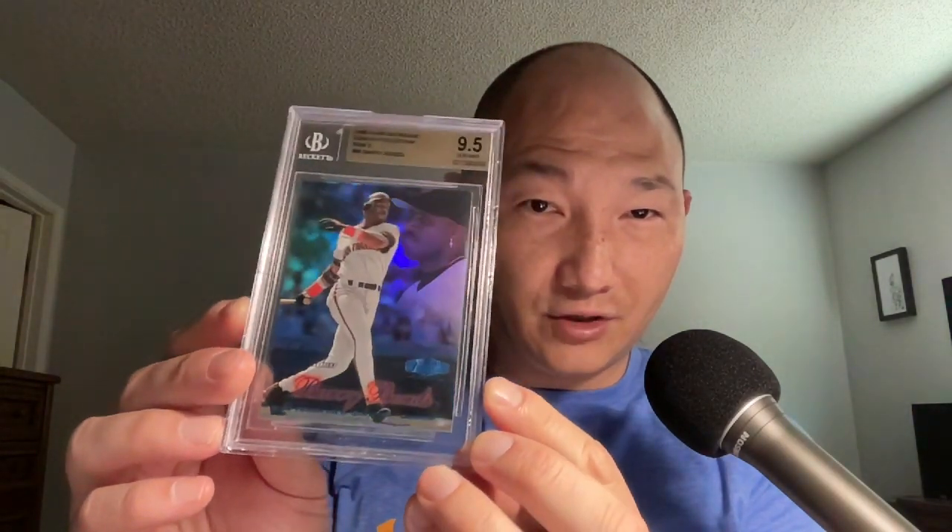And even though I left the hobby right when they amped their game up and got kind of amazing, this set and this series of sets has always done a lot for me. I've been looking for this card for a while. I really like the little red glow there by the name, by Barry Bonds.